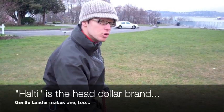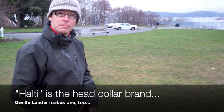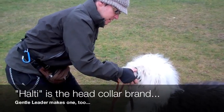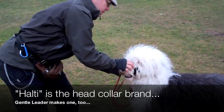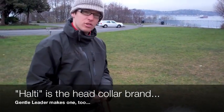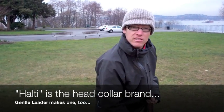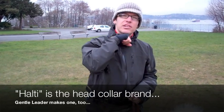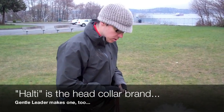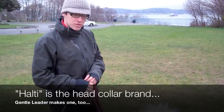Because the tool is worn right on the muzzle of the dog, it can be rather uncomfortable. Can you imagine if you had to wear one of these on your face — it might feel kind of weird — and then have someone attach a leash to your chin and pull you around like a pony? It might feel kind of strange, so let's see how she does.